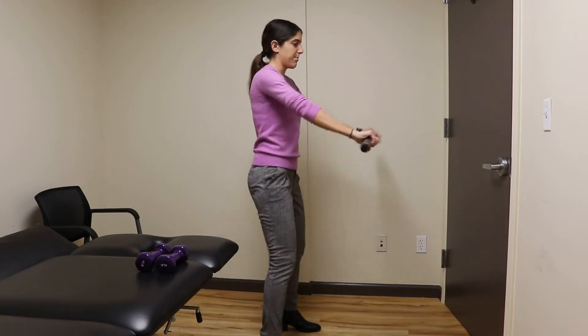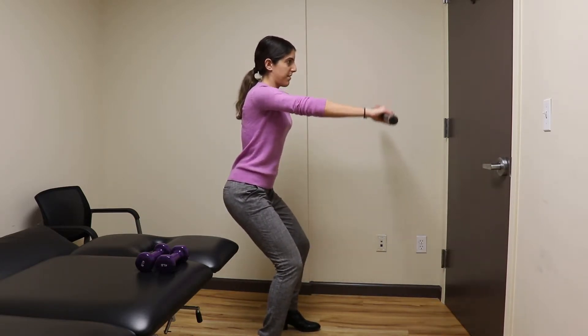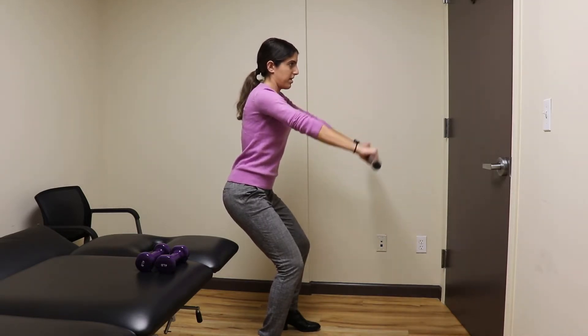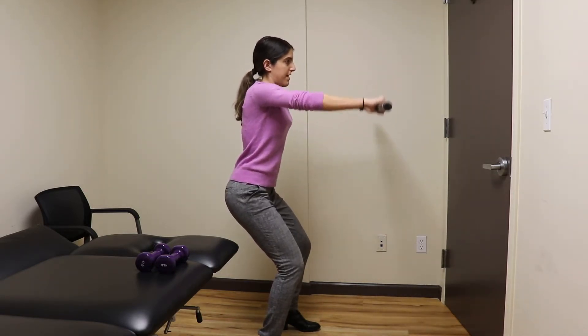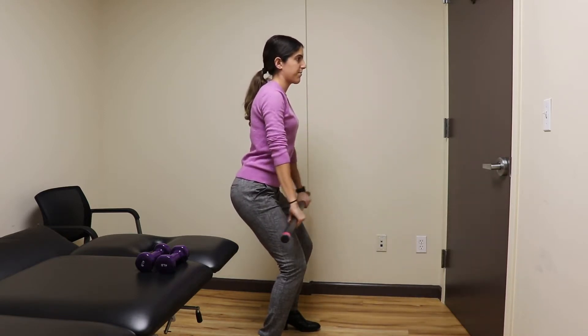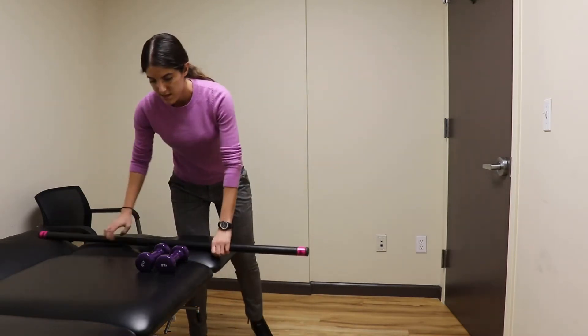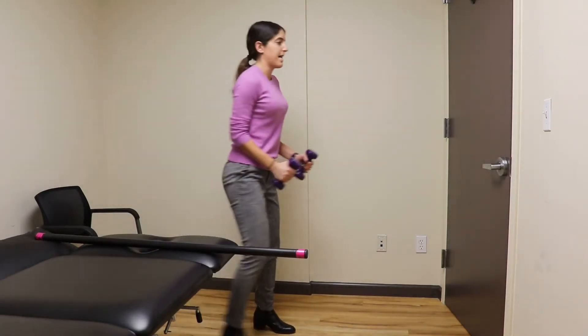So number one, you take a barbell and keep your core tight and just lift up in that range. Make sure that you're breathing through — breathe out when you lift up, breathe in when you go down. And then you could do it isolated, one arm at a time.